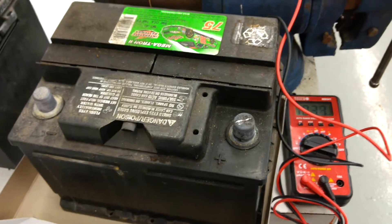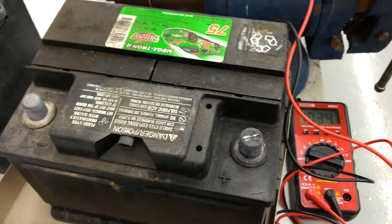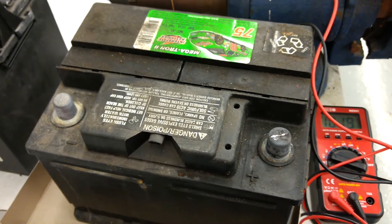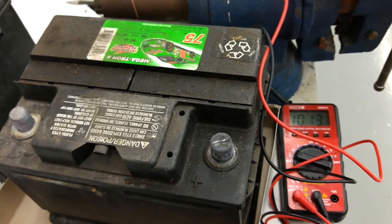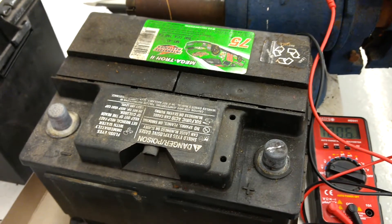Hi everybody. I got an old car battery here and I'm trying to do a volt test on it. This battery has actually been sitting around for quite a while and I'm pretty sure it's bad, but you always want to check first before you get rid of it. So what I did was took my voltmeter here — red to plus, black to minus — to try to get a reading on it.